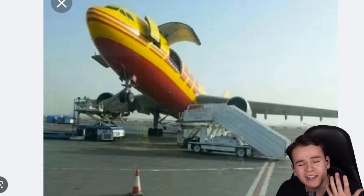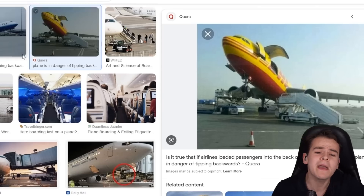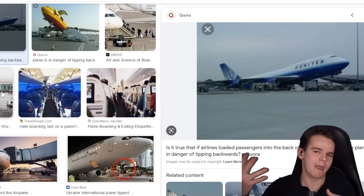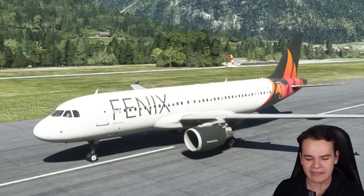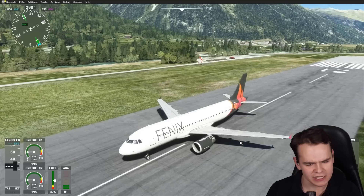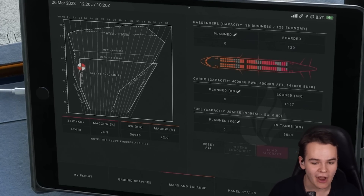I thought we've never really done a challenge like this on the Twisted Zero One channel where we completely mess up the weight and balance — maybe make it a very fat pilot or something. Isn't it great that we have the Phoenix A320 here, which on the iPad actually has a very nice weight and balance calculator.